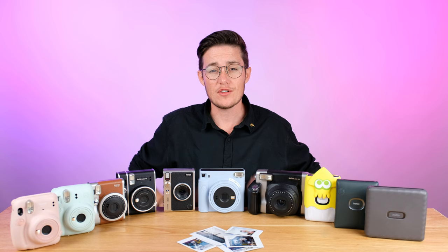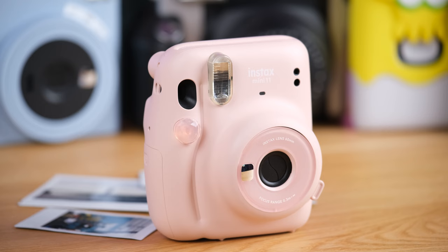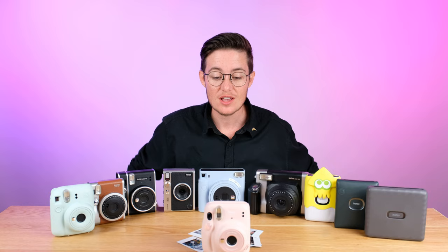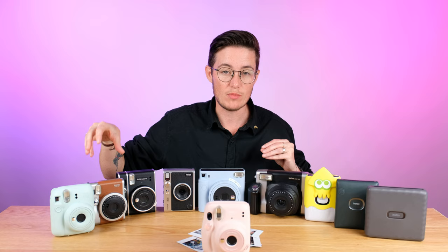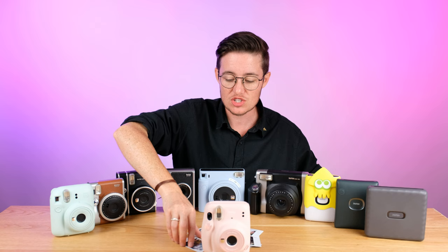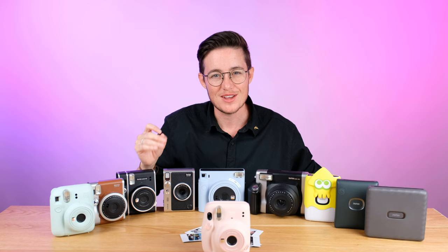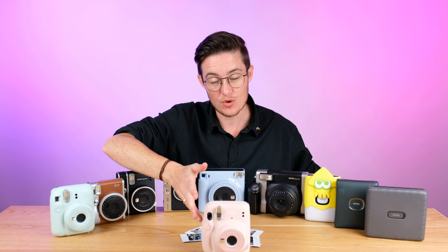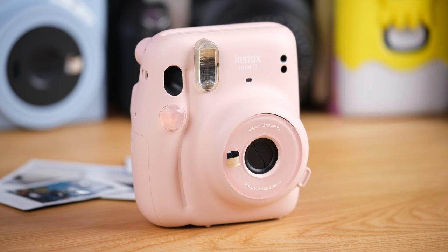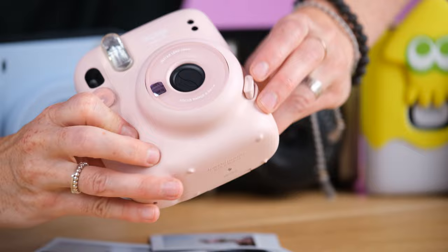We're going to start off with the entry-level cameras, and right now the one that you can still get is the Instax Mini 11. This is the entry-level model — the manufacturer suggested retail price is $79 US. This one is kind of on its way out because we now have the Mini 12 as the newer model, but you still can get this one. These are the cameras that are really good for just getting into it. They shoot the Instax Mini film. These are really one-button cameras — you're just going to push the button and you get whatever photo you get. You won't know what the photo is before it comes out. They're great for just trying this out, great for gifts, great for kids of all ages.